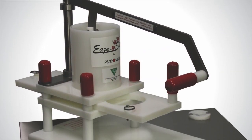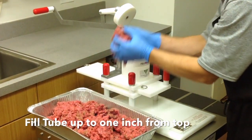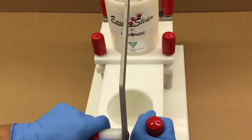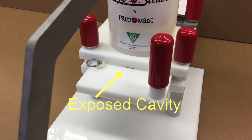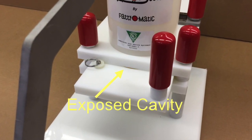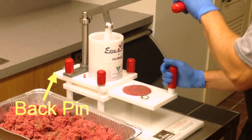Your EZ Slider is now ready for operation. Simply lift the lever handle to remove the piston from the fill tube and fill with product to approximately one inch from the top of the tube. Slide the mold cavity under the fill tube until it stops against the ring pin washer. This leaves a small portion of the mold cavity exposed. Apply pressure on the lever handle until the product fills the mold. The mold is full when the exposed portion of the mold fills with product. While holding pressure on the lever handle, quickly pull the mold from under the fill tube until it stops on the pin in the back of the mold plate.